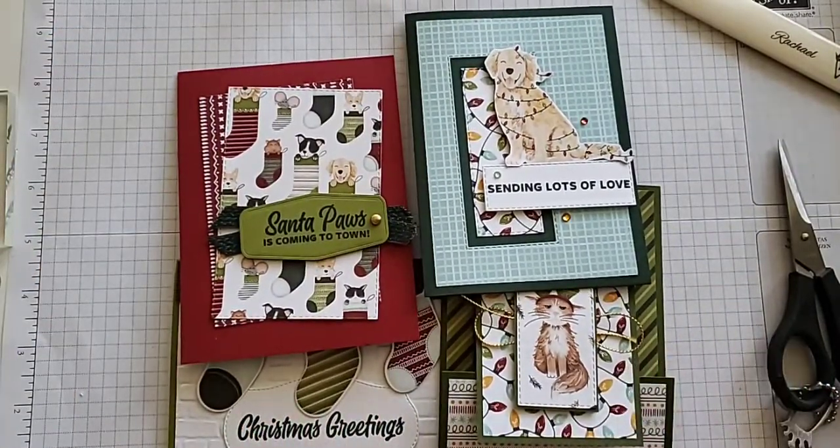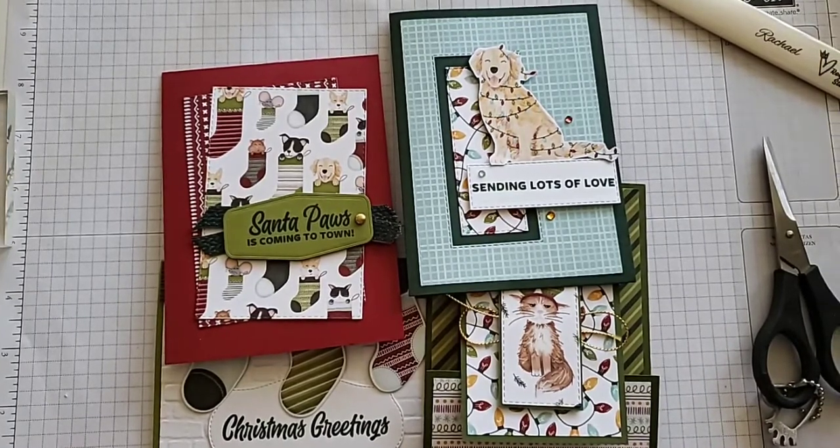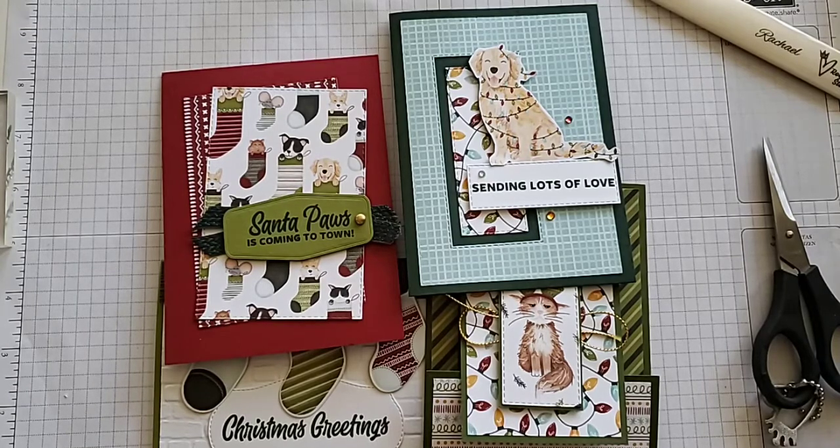These cards are super fun and ready for Christmas. I knew as soon as I saw this stamp set and paper that I had to have it because I am a pet lover. And I do have one other card that if you're not a pet lover, you could still make something awesome with this set.